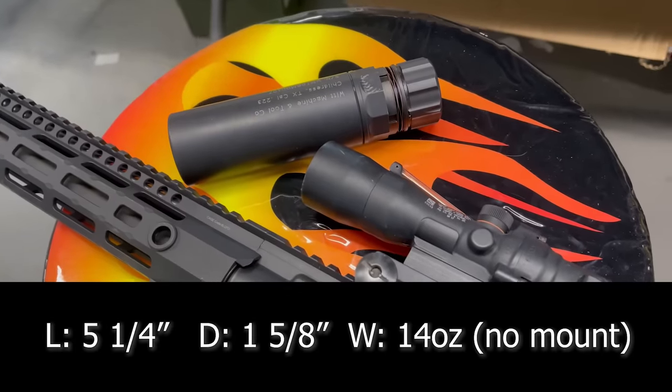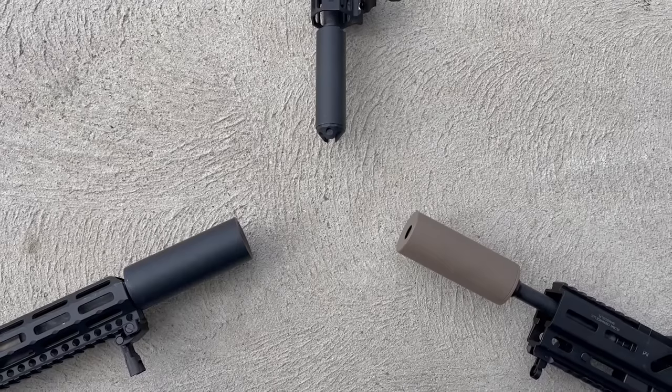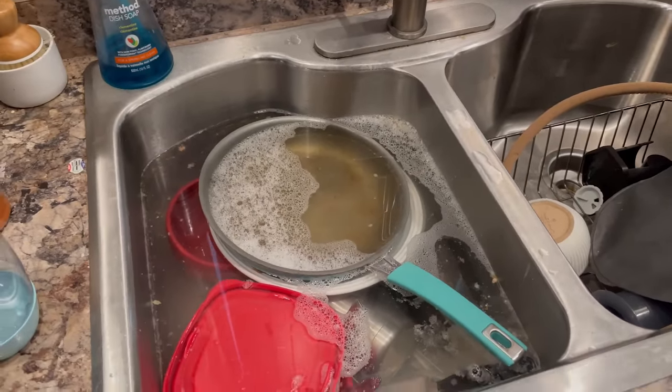Rewind back to the last time I had something here from Witt Machine — they sent me some suppressors to test earlier in the year. I said, 'I can smell the red Loctite on this,' and red Loctite is never to be used on a suppressor. I know Rockset's expensive — well, they listened. The only problem is they listened and slathered it with Rockset before they sent it to me. So then I had to melt the Rockset to be able to take it apart to take pictures for you guys.